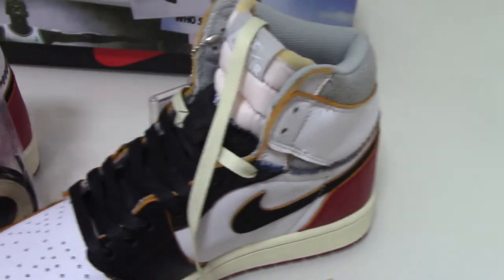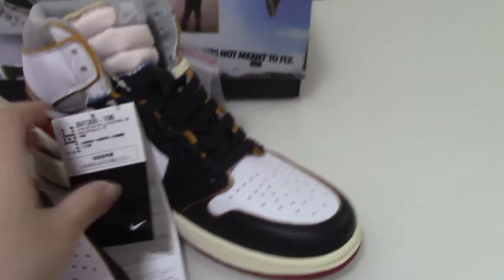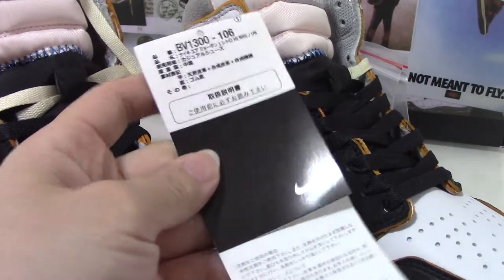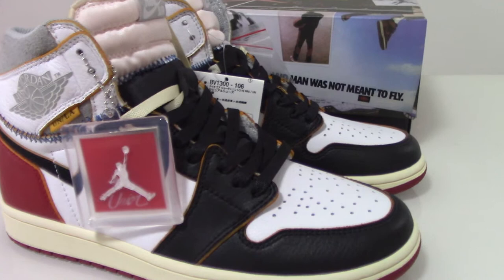So this is the Union Air Jordan 1 Black Red. If you want this pair, please don't forget to check my web store. We also have a big discount now, and also other new shoes you can check. Here's a card as well. So this is today's video. Any more questions, you can contact us. Thanks for watching. See you next time.